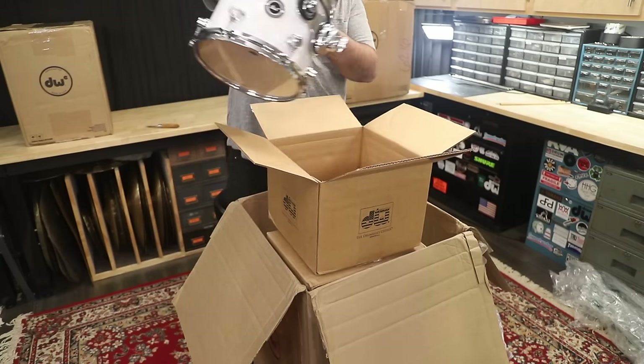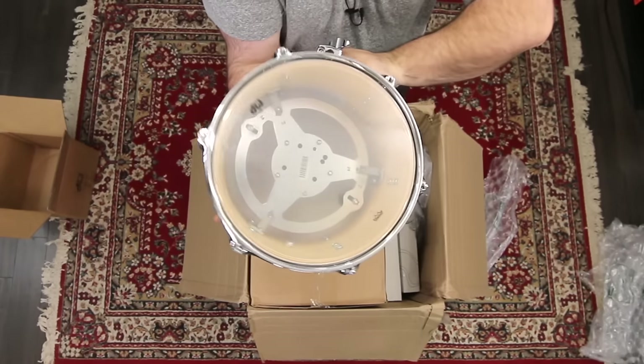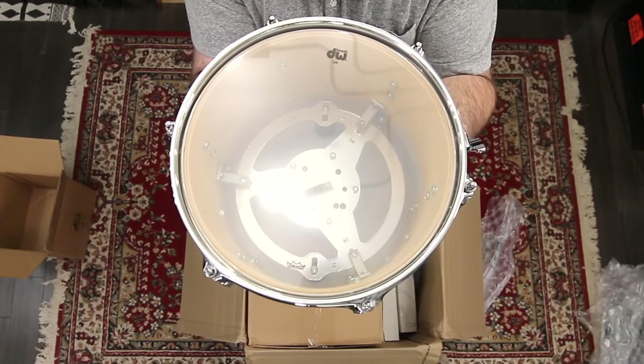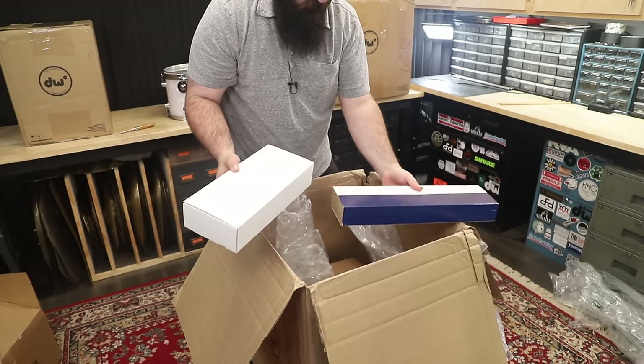Oh, we're both wrong. So we got some acoustic heads, but the drum has mesh heads on it — just on the batter side. Look at that thing in there. So that was the 10, and this is probably the 12, 12 by 9 from the looks of it.